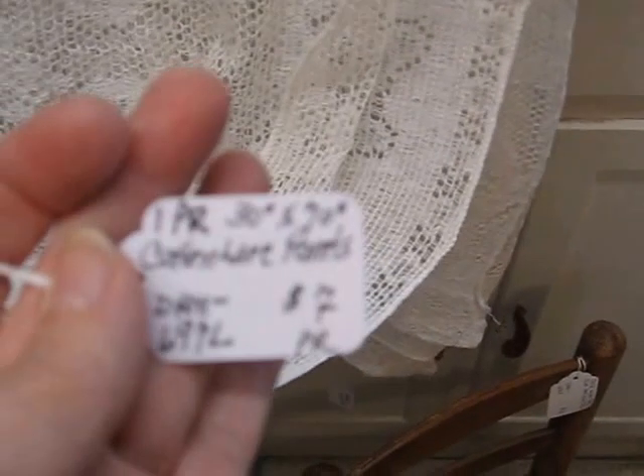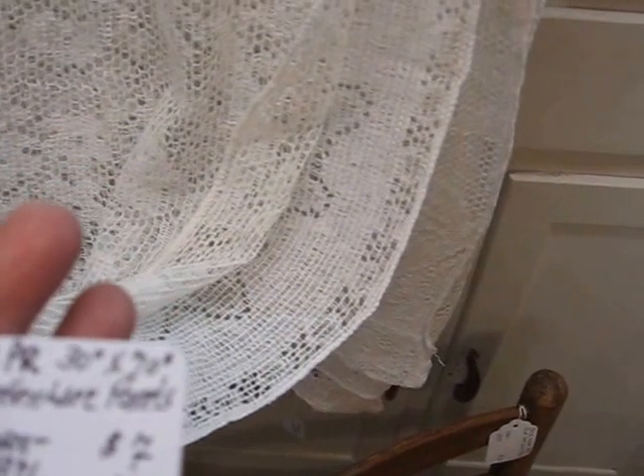I've got hanging here a three-piece white linen doily set that has a crochet edge, and that piece is going in for just $4 for the set. And then I've got two pairs of pretty white cotton lace panels — these are for your windows. You can see the sheerness there. Each panel measures 30 by 70, and they're going in the shop for $7 a pair.